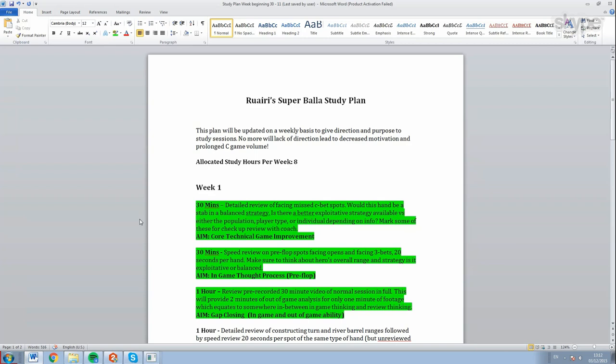It's twofold: one, you need to actually apply the stuff you learn away from the table to cement it as properly learned by your subconscious. Second, there's a huge time deficit - it's really difficult to use the same depth and clarity of thought process in-game as you can out of game. That's why we do gap closers. One form of gap closer is a speed review - you pick a hand, instead of doing a detailed analysis that might take five to ten minutes, you give yourself just 20 seconds to think about the spot and decide on the best play.